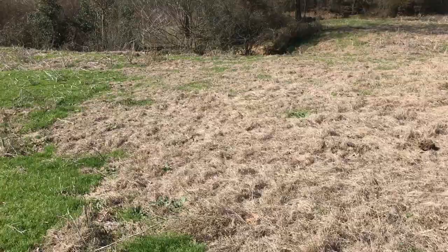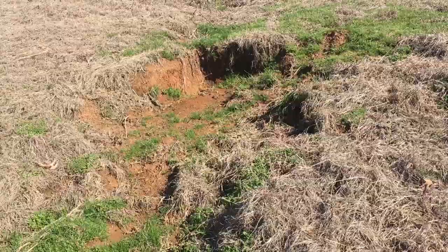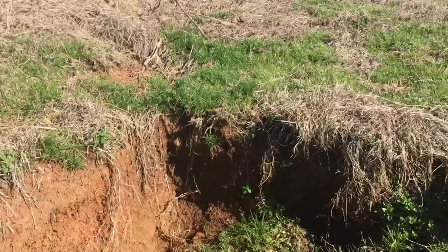This is heading down to the creek down here. We've got a pretty good washout — I'd say that's about two feet there, and then it starts to really fold out here. If I let the cows out into this, they're going to start tearing that up and they're not going to let it recover.